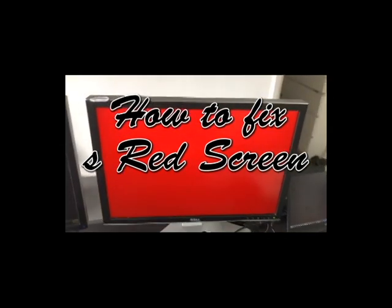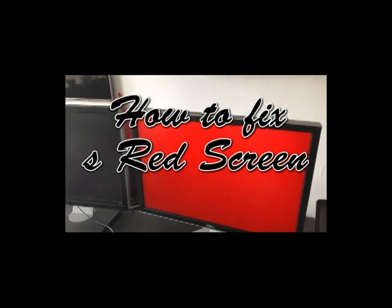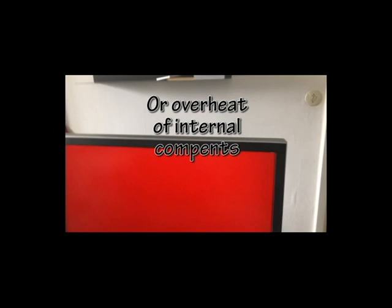This video will show you how to fix a red screen or a green screen — it can be any kind. Usually this problem comes when the connectivity of the cables is not so good. You will notice that if you go underneath your screen and touch the cable, this problem should go away. Try disconnecting and reconnecting the cables and see if that fixes the problem.